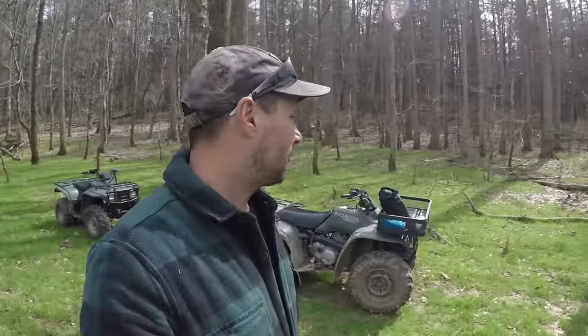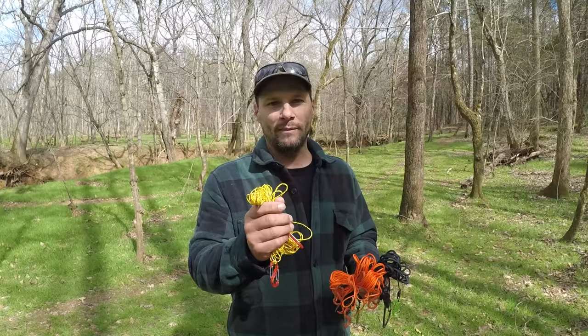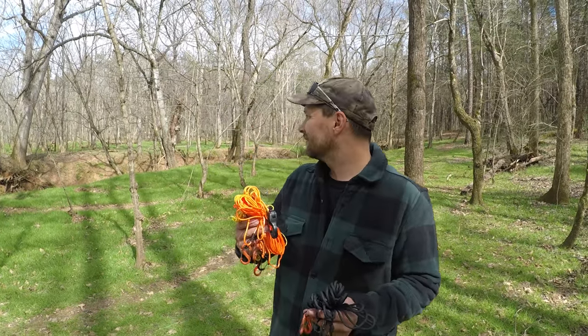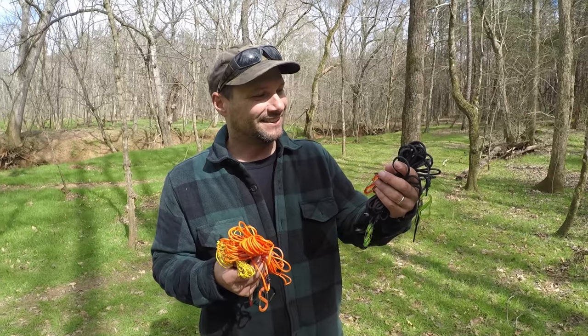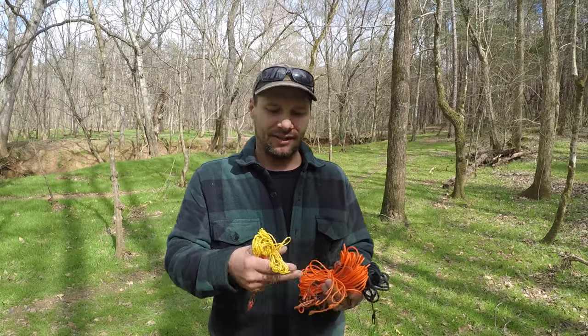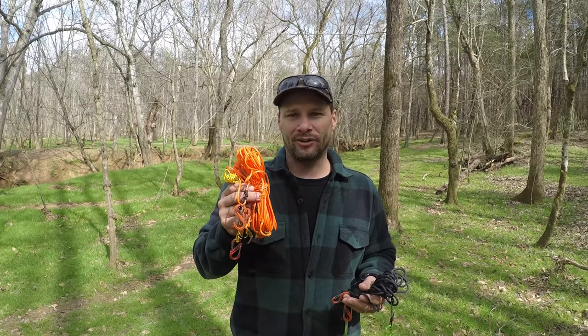I've got Schaefer with me today as my cameraman. We're down here on the property in front of the four-wheelers, and we're going to show you how to do some ridgelines. I've got three types of ridgelines: a 1.75 millimeter Zinget, a 2.2 millimeter Dyneema rope, and a paracord ridgeline. This is what I've been using on trips, this is what I use when I backpack ultralight, and this is somewhere in the middle. Let me show you all three.